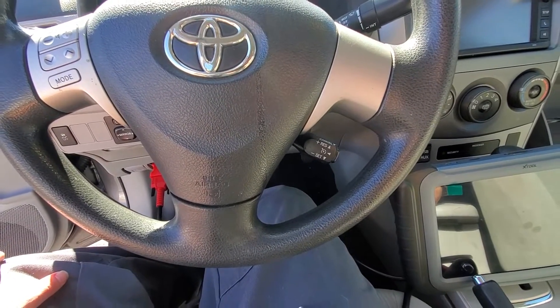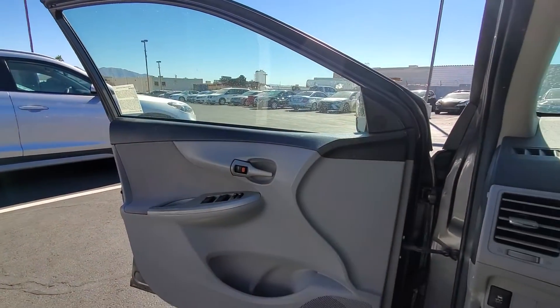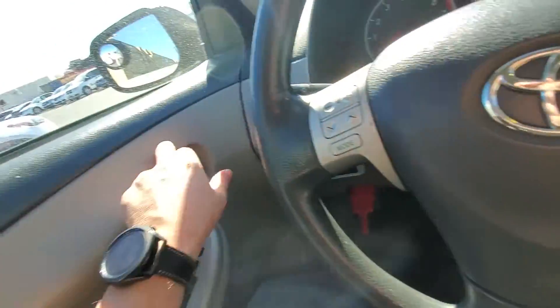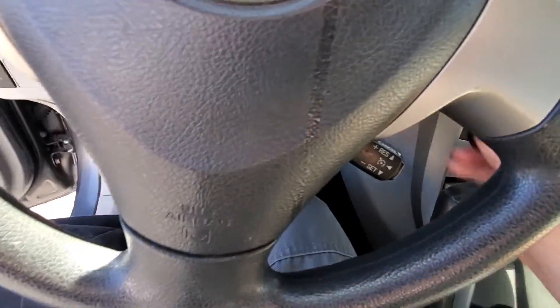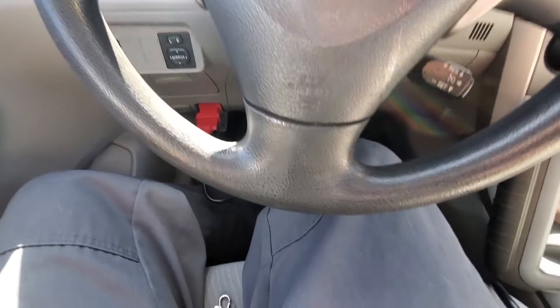The remote programming process is actually going to be onboard, so I'm going to show you that first. We're going to have the driver's door open. We're going to take either of our keys — doesn't matter which one, whether it's programmed or not — stick it in and out of the ignition slot twice, then close and open the door twice. Then stick the key in and out of the ignition one time, close and open the door twice again. Then we stick our key in, close the door, switch the ignition on and off, then take it out. The door locks will cycle.